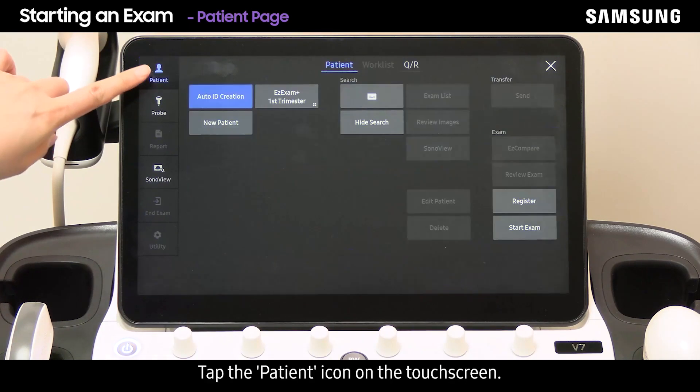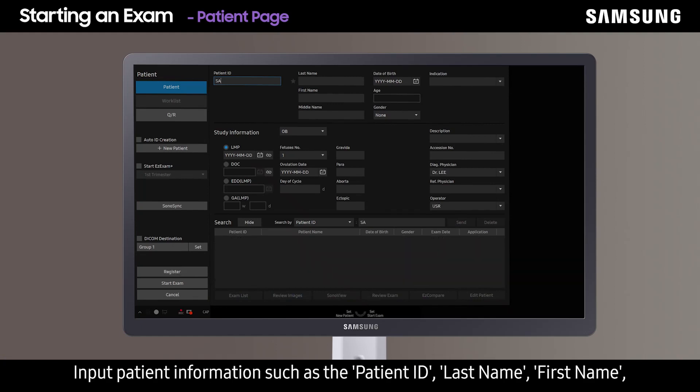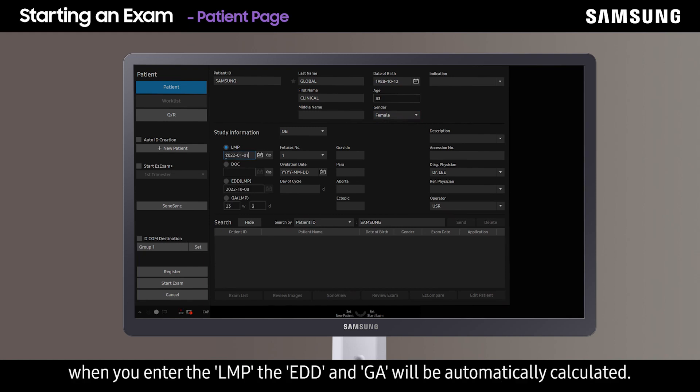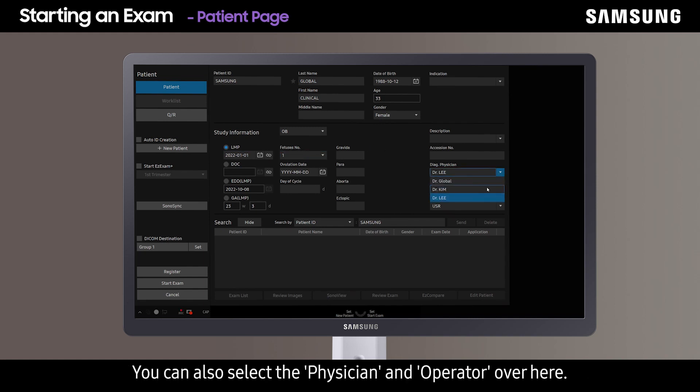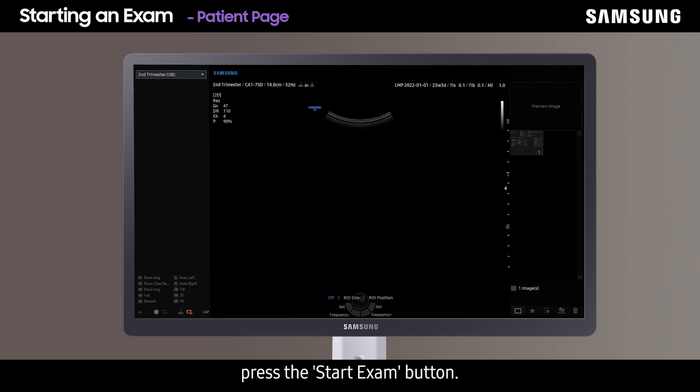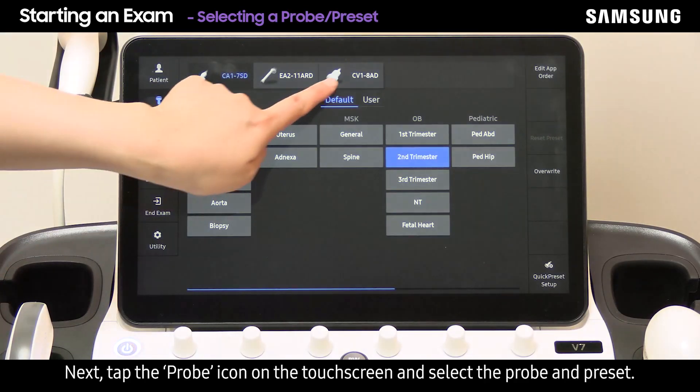Tap the patient icon on the touch screen and input patient information such as patient ID, last name, first name, date of birth, and gender. In the OB study information tab, when you enter the LMP, the EDD and GA will be automatically calculated. You can also select the physician and operator. Once all the necessary information is inserted, press the start exam button. Then tap the probe icon on the touch screen and select the probe and preset.